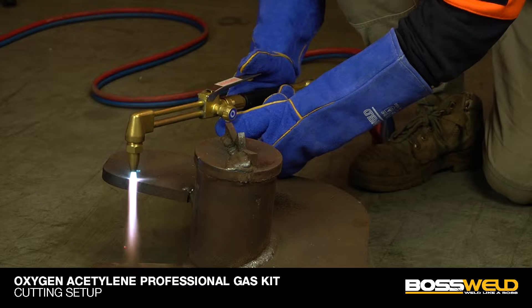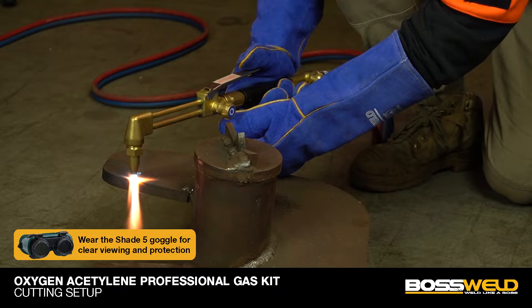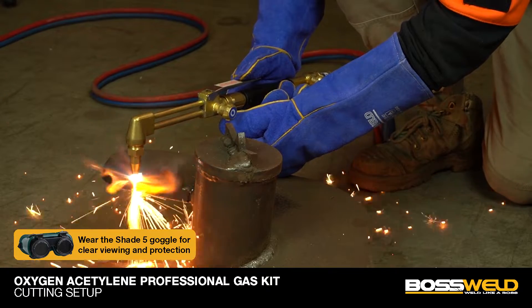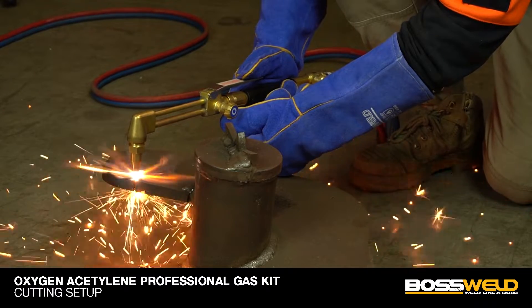Cutting application. Pull the trigger to increase the heat and adjust the oxygen knob to suit. Heat up for a few seconds first before pulling the trigger to cut. Please wear the BossWeld Flip-Up Shade 5 goggles for clear viewing and eye protection, and BossWeld welding gloves. Slowly move the torch to the desired position to cut.